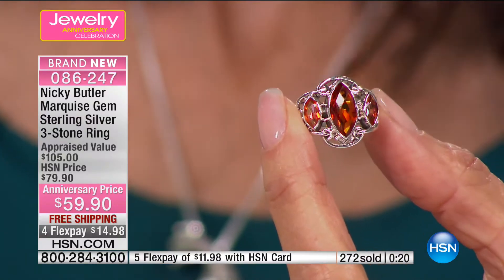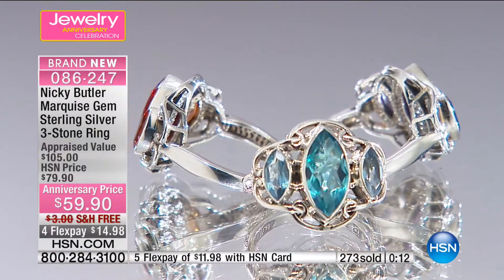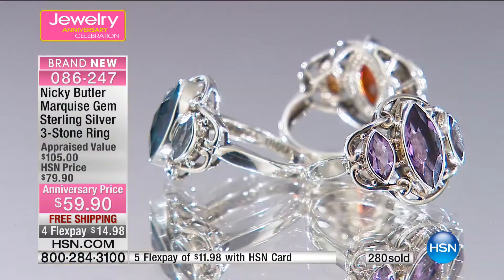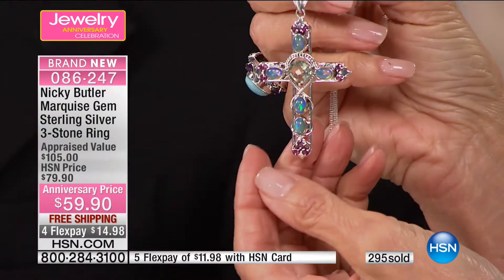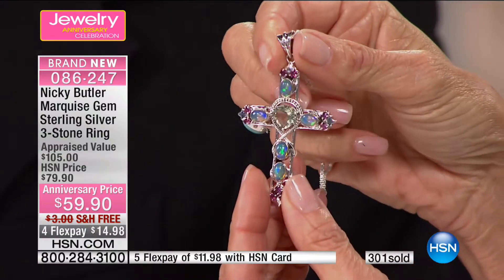Jerry was wondering which beads would look best with the cross — the $189 multi-gemstone cross with Ethiopian opals. Jerry mentions she's been trying to get on to talk with Nikki and it's been impossible. Nikki clarifies: it's the presulite one — actually rose quartz and amethyst. Yes, the multi-gemstone cross with the Ethiopian opal, that's the one.